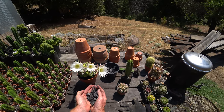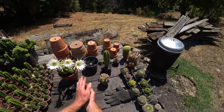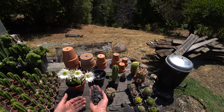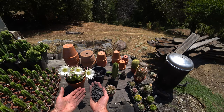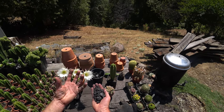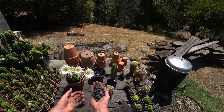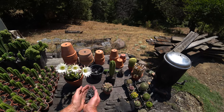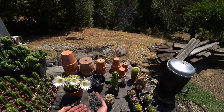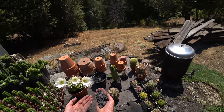Number one, it provides drainage. The reason cactus mixes have a high proportion of aggregate is because it provides drainage. By having a bunch of chunky stuff in your mix, it creates more air spaces in the soil — the water drains through and out of those air spaces, leaving aeration and good drainage. It also holds water, but it's like an aggregate that provides drainage that also holds water.